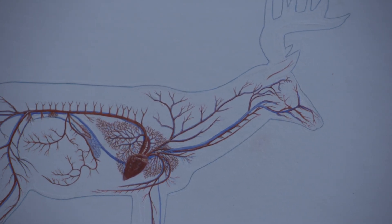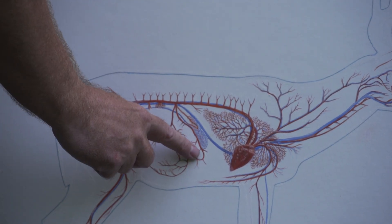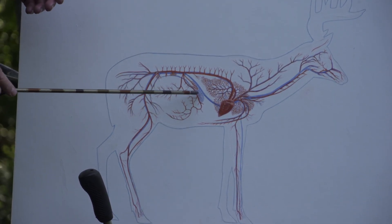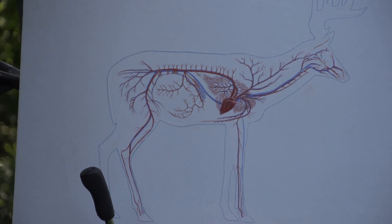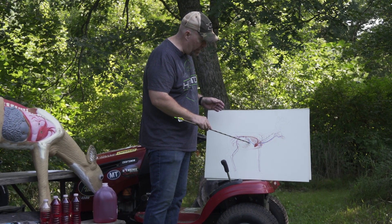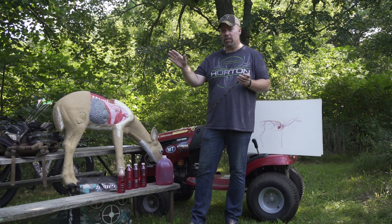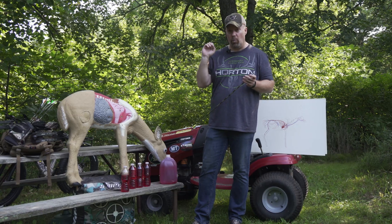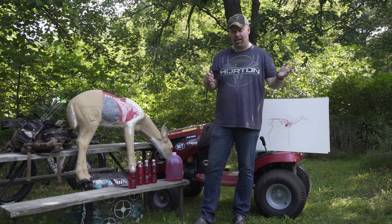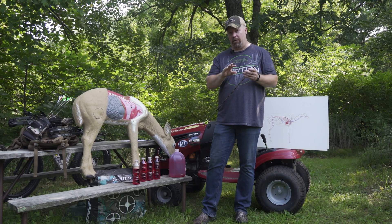Looking at the circulatory system overlay, we can see where the liver sits — right about here — and there's a main artery coming down that leads eventually to the femoral artery. If you get a broadhead or bullet through that area, you're going to disrupt that main artery and a bunch of other veins. That's why we always say you have to give a gut shot deer a long time to expire. A deer with an arrow through the stomach will die, but it normally dies a lot sooner than 10 hours.